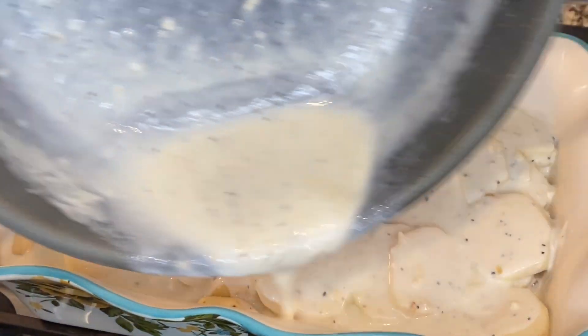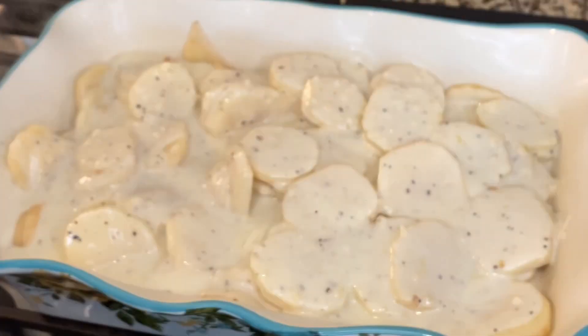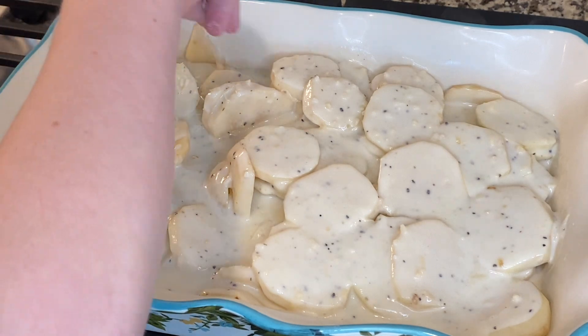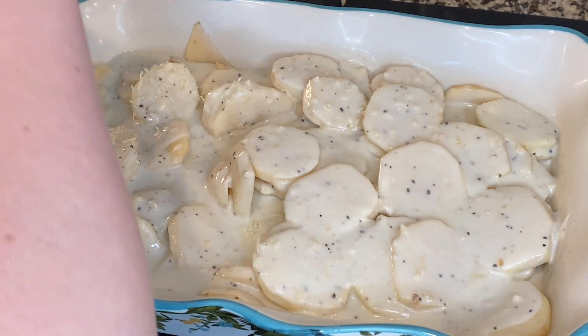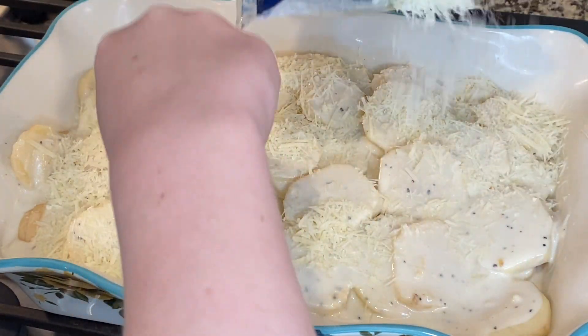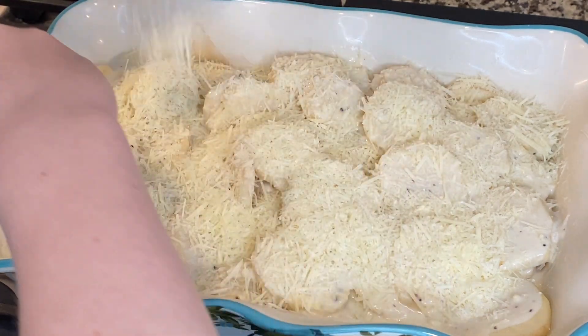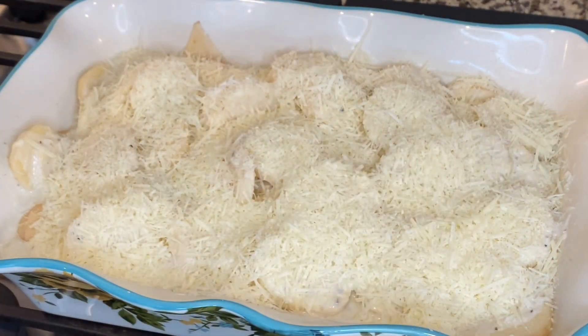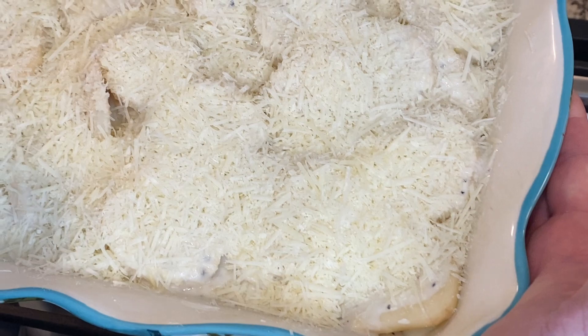That looks just about right. Now my assistant Cam is going to go ahead and put the Parmesan cheese on top. That's going to give us a nice crust as we bake this at 400 degrees for about an hour. So he's going to sprinkle that Parmesan cheese all over the top and I'll help him out. Now we're going to go to the oven — 400 degrees for an hour — and we'll be right back with you.